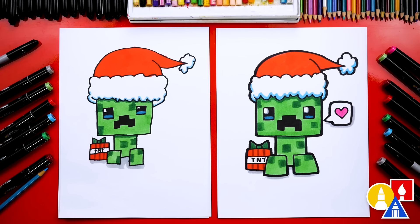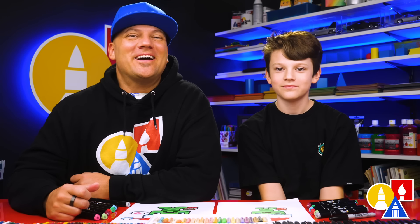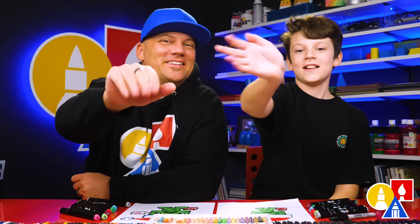Awesome, we did it! We finished drawing and coloring our funny Christmas Creepers. Did you have fun? I especially love how it looks all colored in. I hope our art friends will color their drawings also. You can pause the video right now to match our same coloring. You could also add different things like maybe a Christmas tree or even a Minecraft background. You can also add more TNT presents — maybe one's exploding. We hope you had a lot of fun drawing a Christmas Creeper, and we'll see you later, art friends. Goodbye!